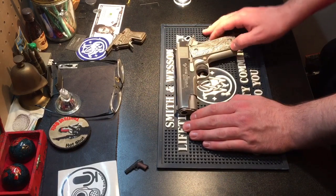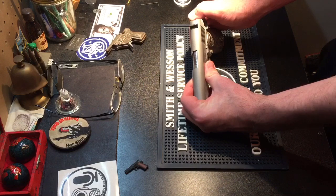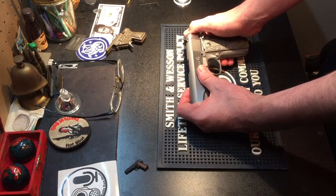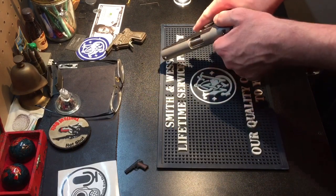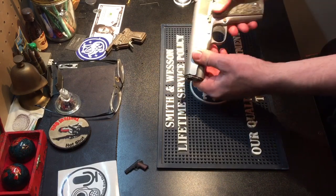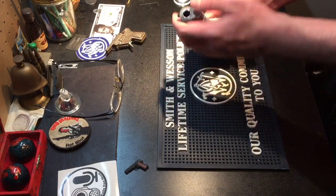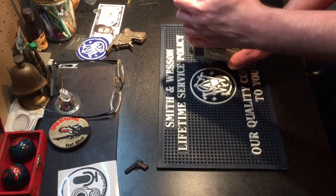I'll start with how I like to begin disassembly. The gun's already cocked, but I usually cock the hammer if it's not, because it takes some of the pressure off the slide and makes it a little easier to run the slide, since you do have to move the slide around to disassemble it.